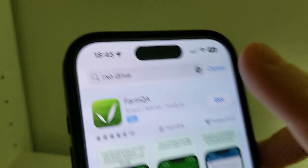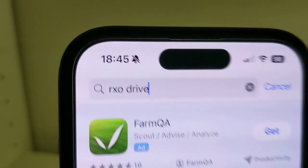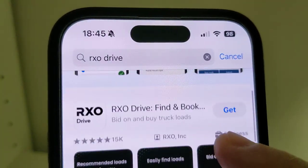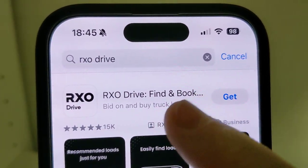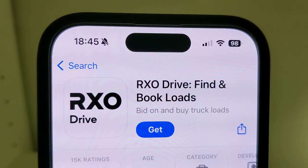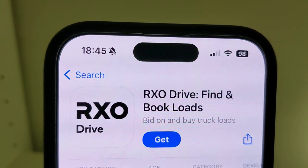Then click on the search button right here and in the search bar type Rxodrive and go search. After that, scroll down a little bit until you find the app, click on that, then click Get, then Install.